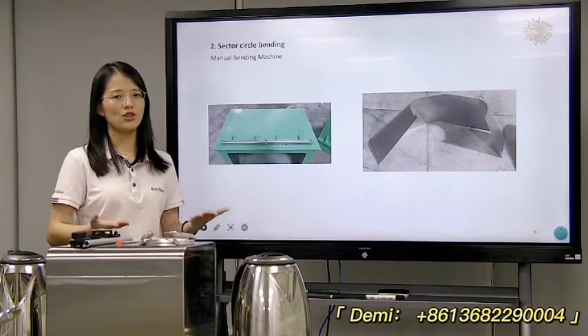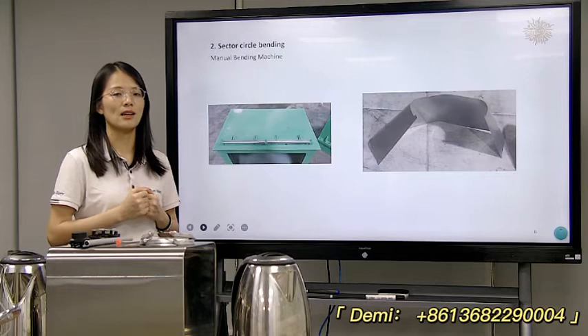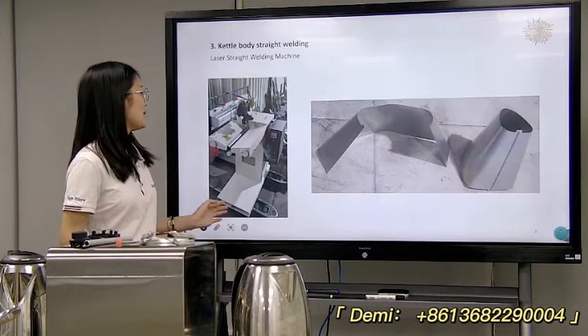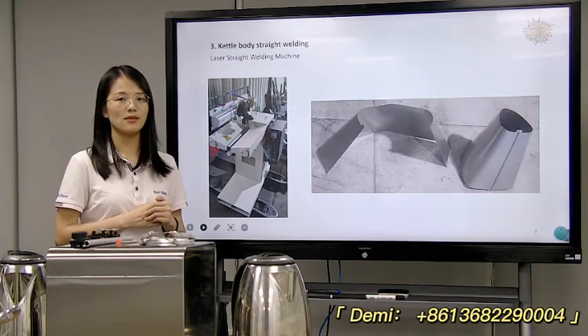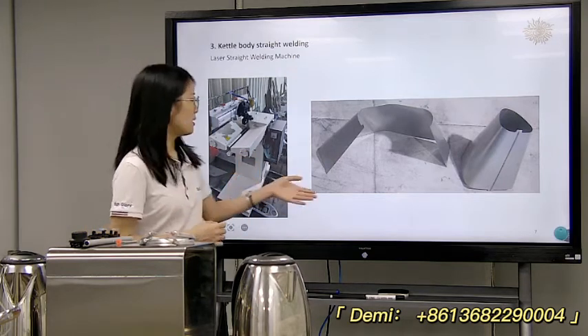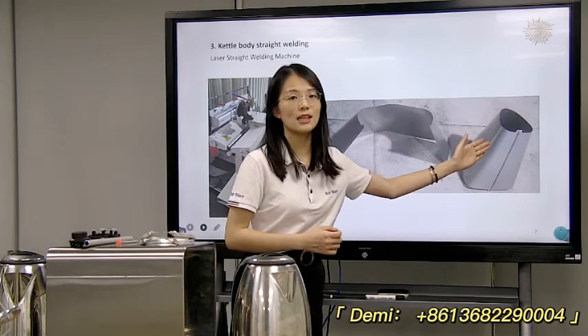The next step is for the body straight seam bonding. This will use a bonding machine to make a nice shape — before this and then after it's a nice shape.